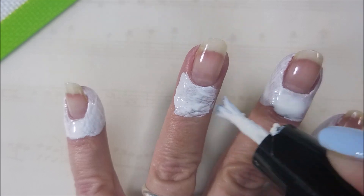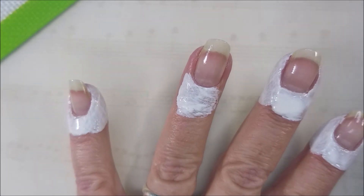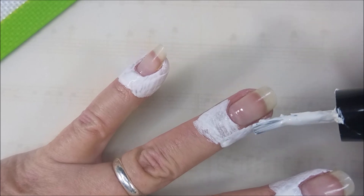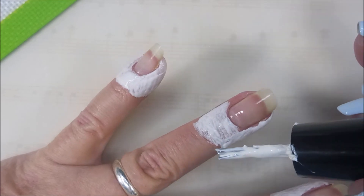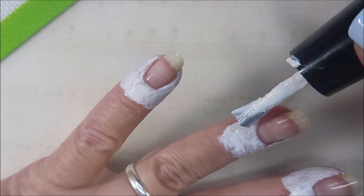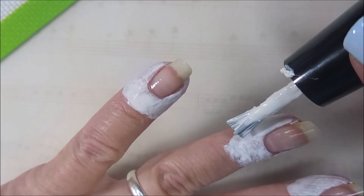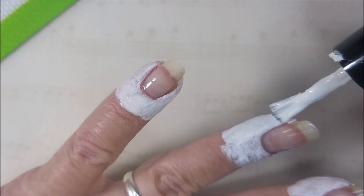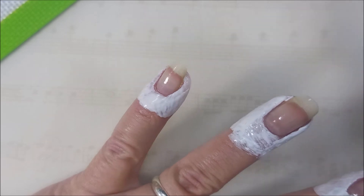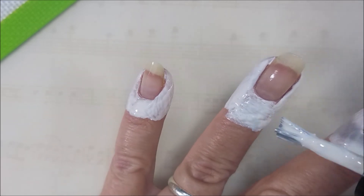I normally don't show me putting on the latex. I kind of figure if you're going to use this stuff, you'll figure out your own way of getting it on there good. Nothing I can really teach you about this part. Except maybe if you do get it on your nail, let it dry a little bit and then just kind of scrape it back to where the nail's uncovered.